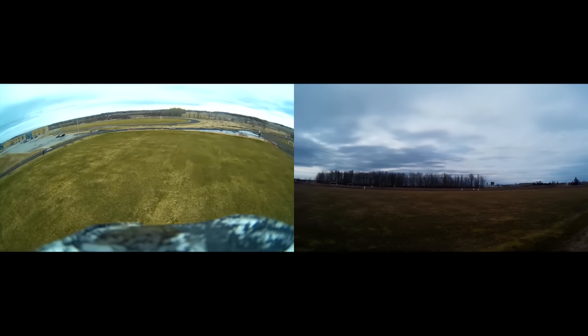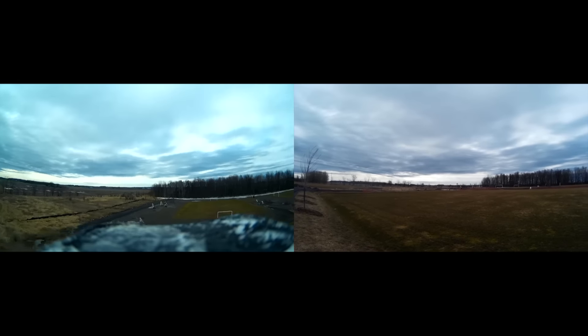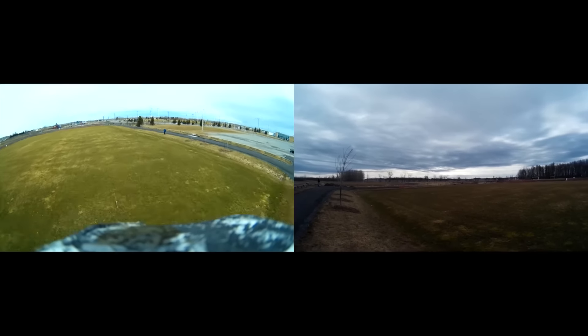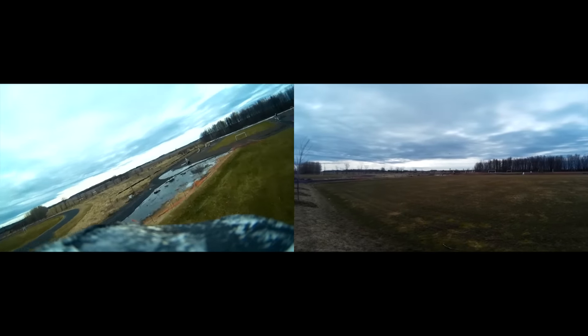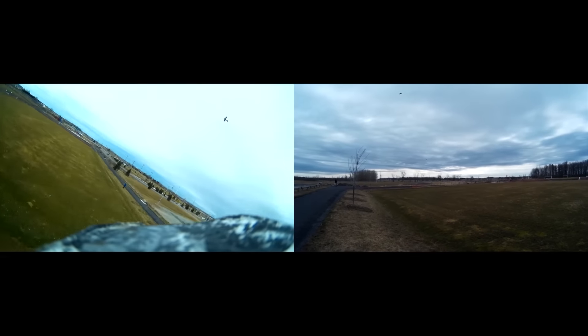It seems like a middle point. On full throttle — go! Go!